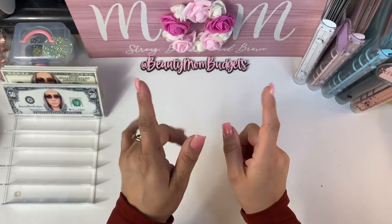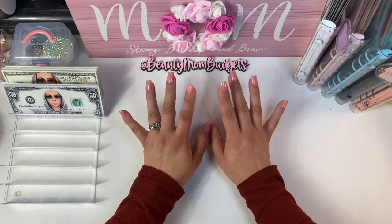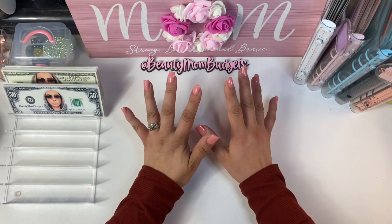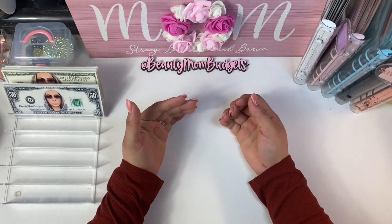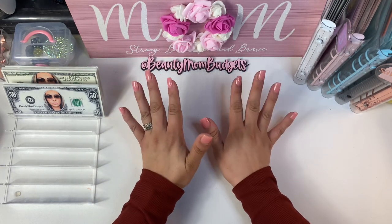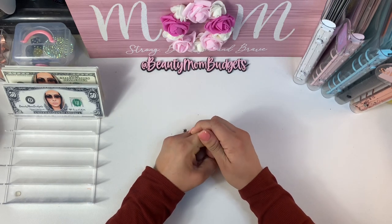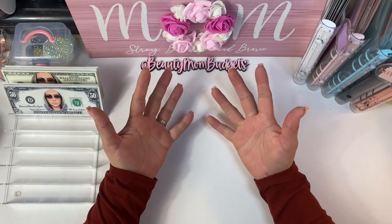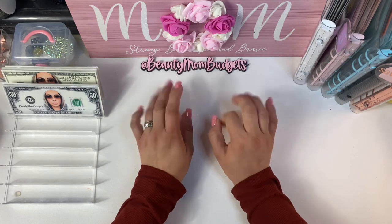Welcome back budget beauties, or welcome to my channel if you are new — hi, my name is Sarah! You guys are probably watching this while I am on vacation, so hey. I had to pre-record a couple videos because I would have no time to do so — I didn't want you guys to miss me. We are going to be doing our long-awaited bill condensing. My envelopes aren't crazy overflowing, but I don't want that money sitting in the house right now.